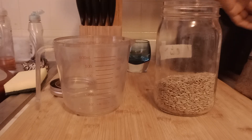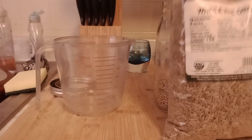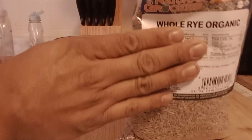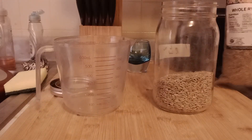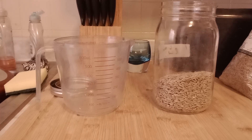With the rye that I'm getting, when you find a good source of rye — I've got one from Whole Foods and Natural Groceries. I ran out of my first, actually my second bag ever, and it's really, really simple.